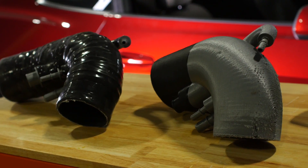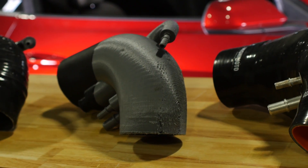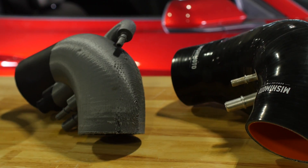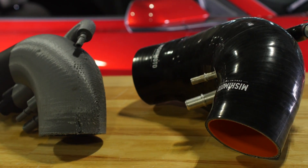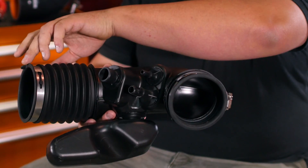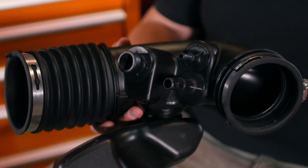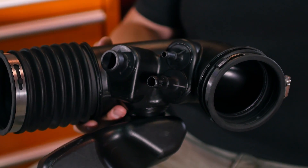For the design of the induction hose for the Mustang, there was a corrugated section of hose on the MAF side that we wanted to get rid of to make for a smoother flow going through the hose. We also found that the MAF side was slightly larger than the throttle body side, so we tried to keep the inside diameter of the hose close to the MAF diameter all the way through the hose.